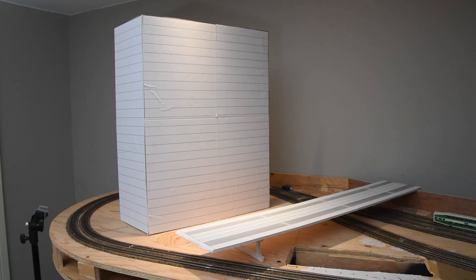As one last touch, I decided to mock up a condominium that would exist beyond Bathurst Yard, as I wanted to understand just how big a 24-story condominium would look on the layout.